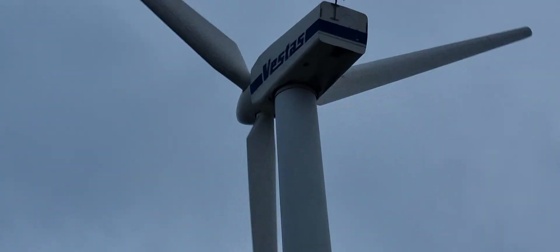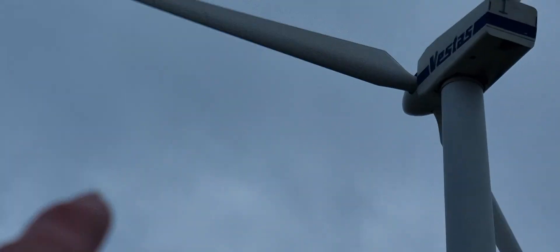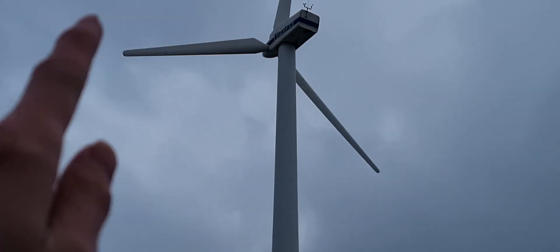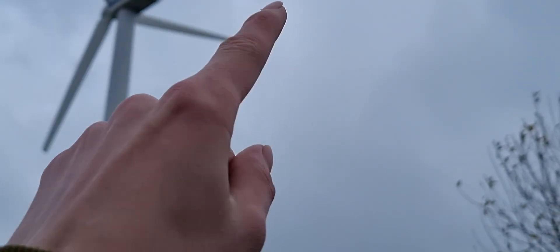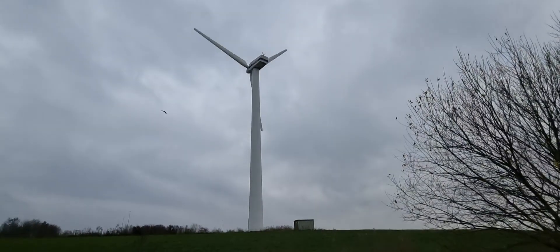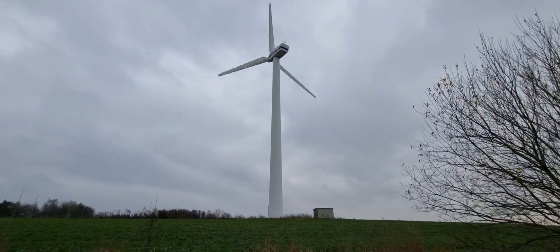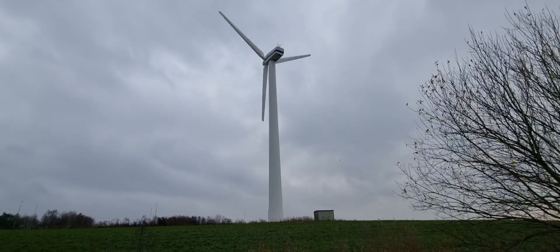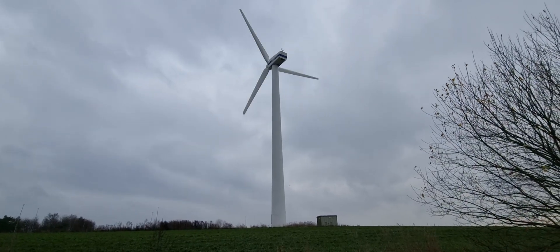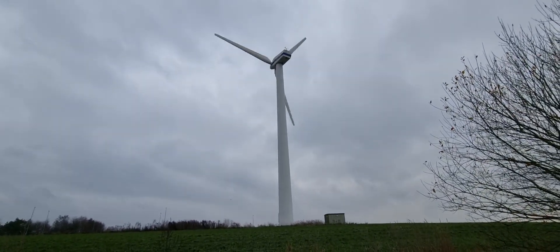This turbine right here has a 27-meter rotor diameter — from that point to that point right now. These turbines generate about 200 to 225 kilowatts at maximum effect, though they rarely ever use the maximum. Right now I'd guess it's running at around 80 to 100 kilowatts.